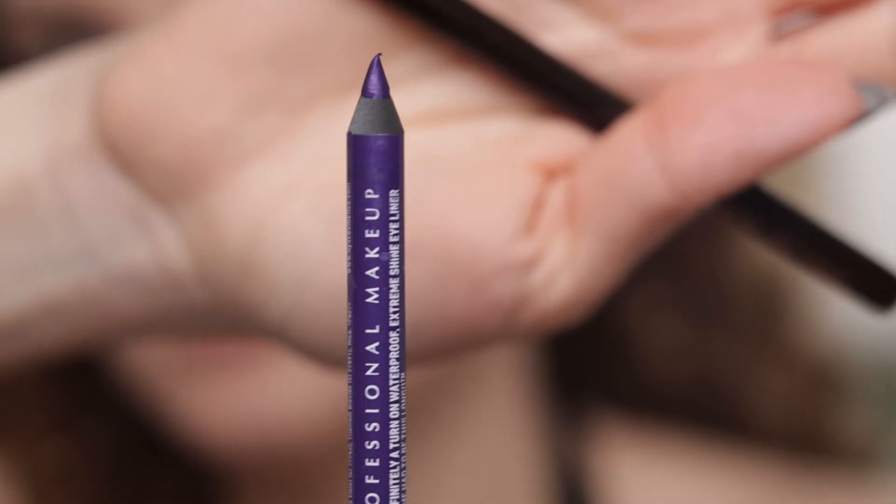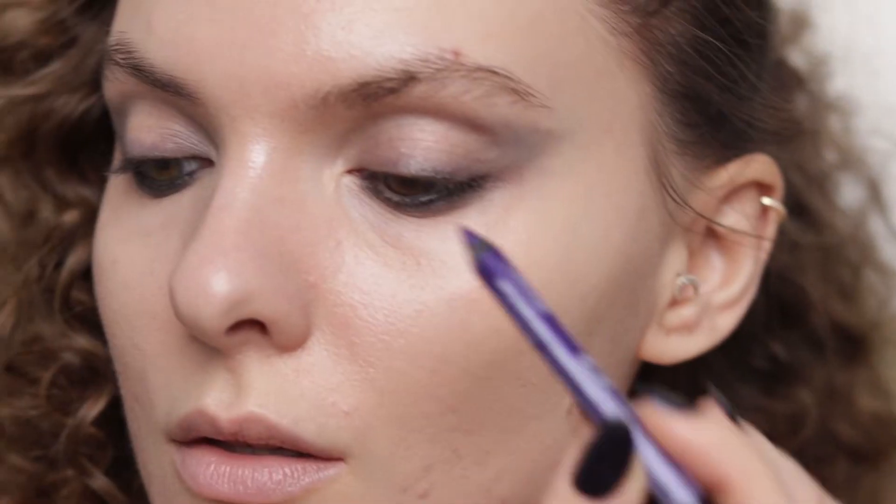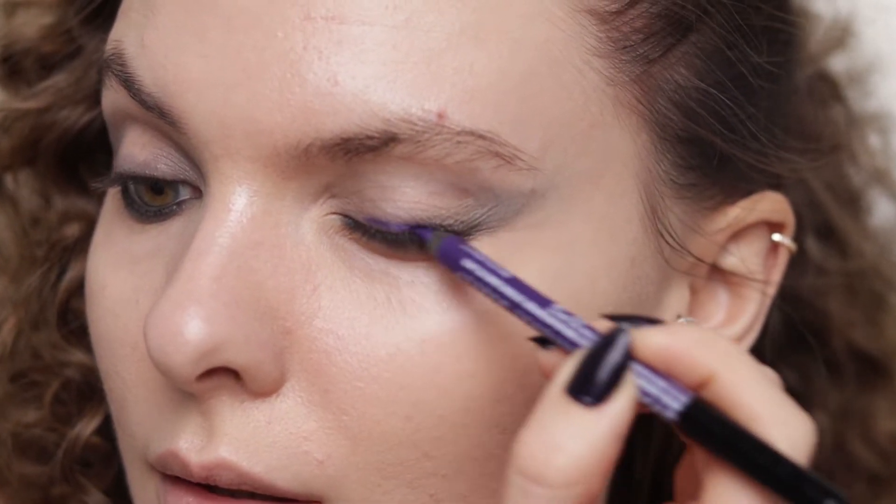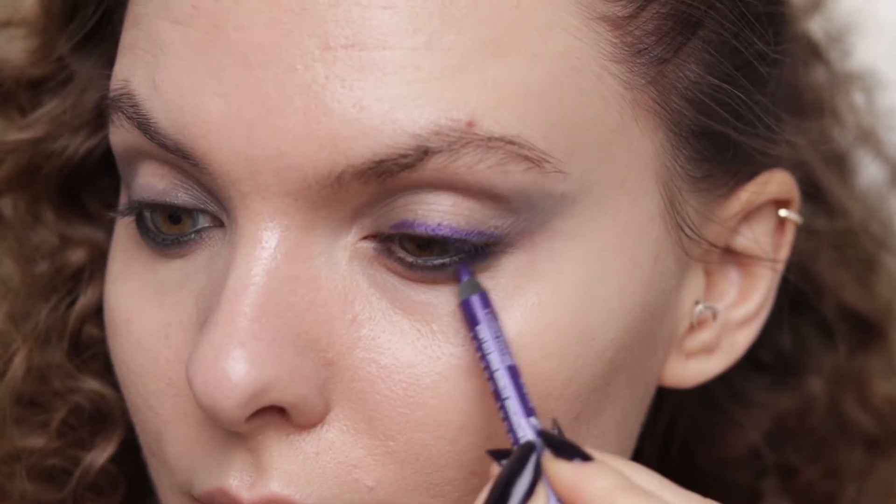On top of that black pencil I'm going to use another pencil — this one is from NYX in the shade Purple Lace — so I'm going to line again my upper lash line and then my lower lash line.